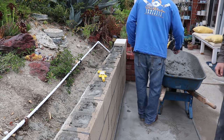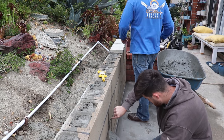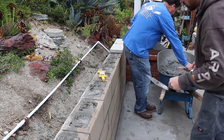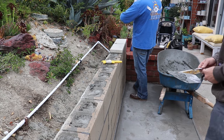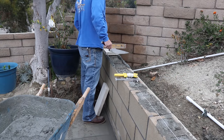That wraps up the concrete work. Now we're back at it again the very next day. There's a little touch-up on some of the wall — a little tucking. This is a 2-inch high block cap, 16 inches long, 8 inches wide.